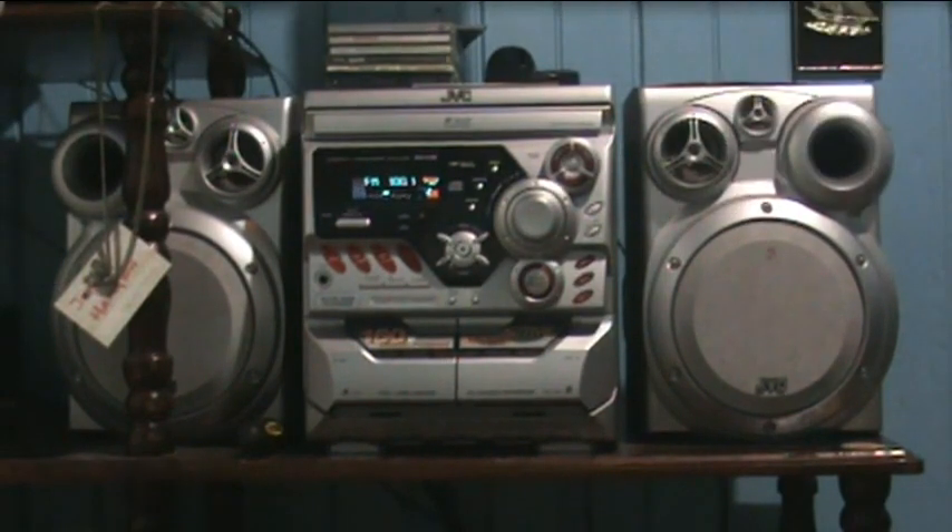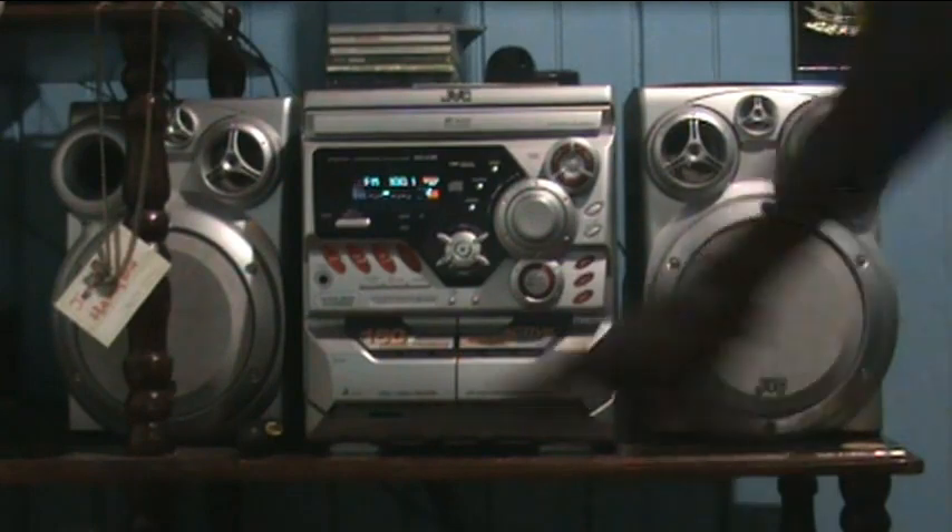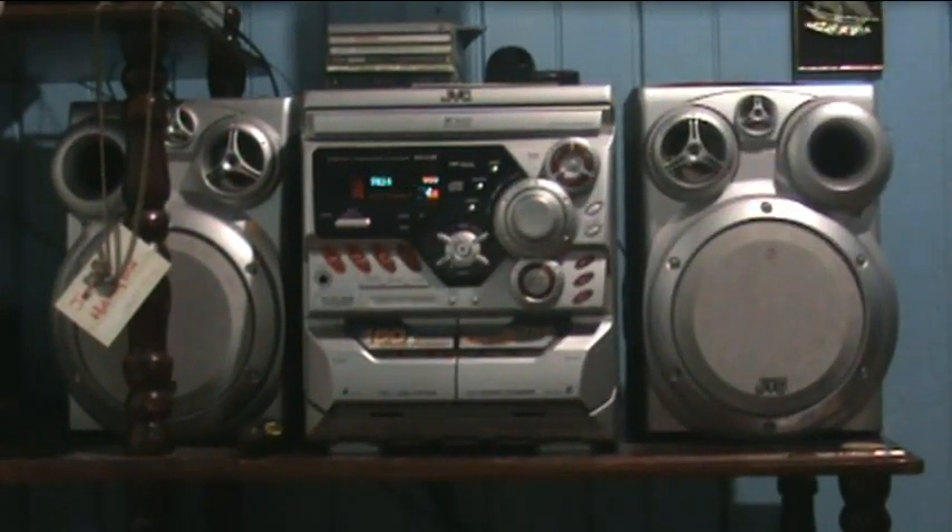Radio is the thing that works best on this unit. Now at auxiliary, I'm using my LG TV — I forgot the model number on my DVD player — let's listen to some music here.